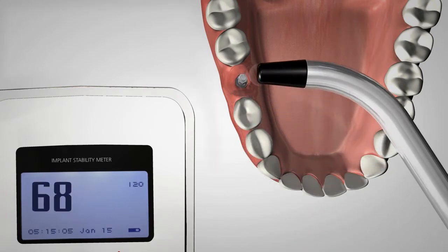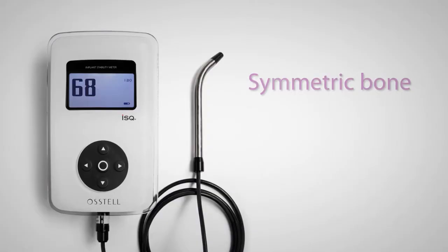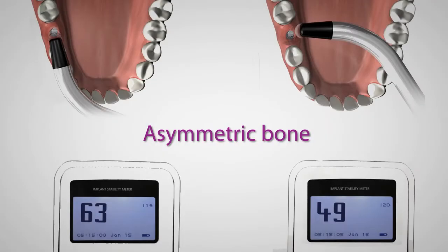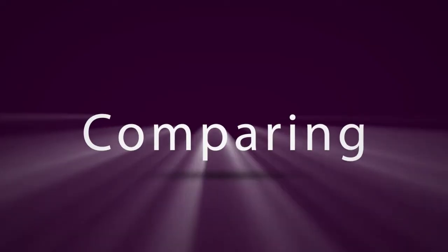A second reading is taken perpendicularly to the first. In symmetric bone, the two values will be about the same. If the implant is placed in asymmetric bone, the instrument will display the highest and the lowest stability value. This completes the ISQ measurement for implant stability.